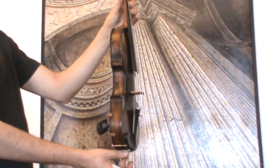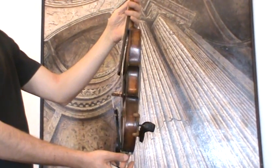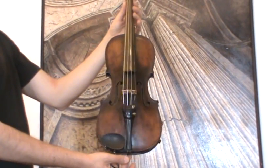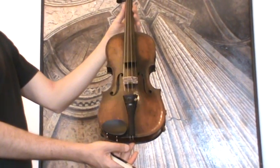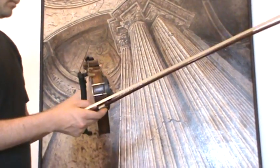In our workshop the violin was totally restored and received a new setup with the old ebony parts, new strings, new bridge, and new soundpost.